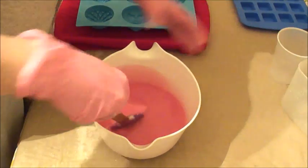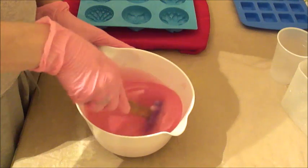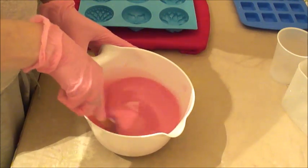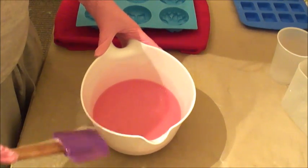Now let's see how my calculations were as far as these molds go. I'm going to give this a quick stick blend and then I'll pour them into the mold.